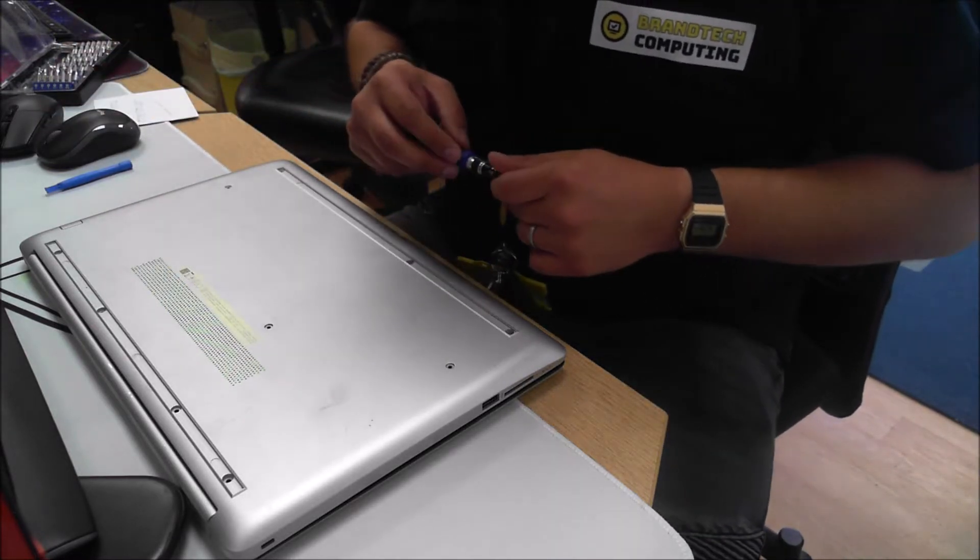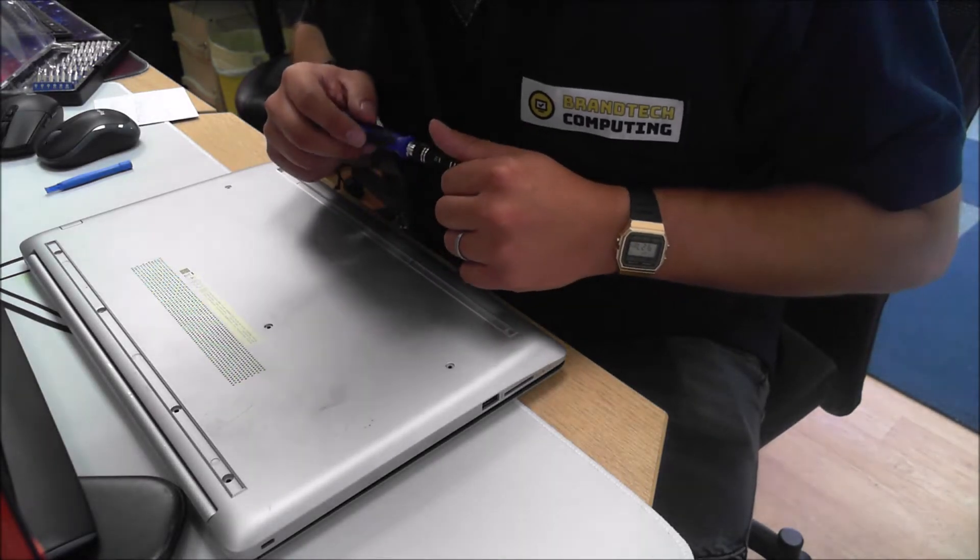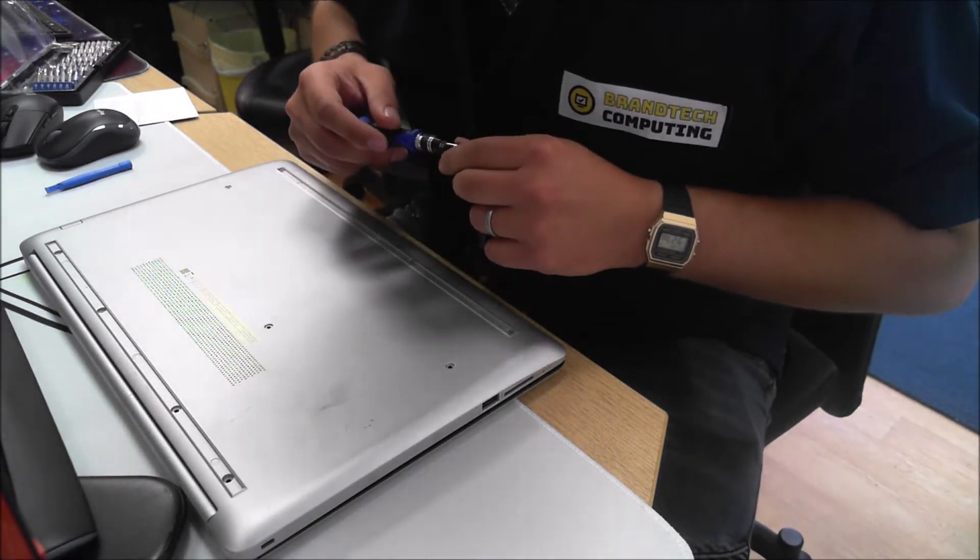Good morning and welcome to this video. Today we're going to be replacing the hard drive on this HP model 15-DA0511SA laptop.